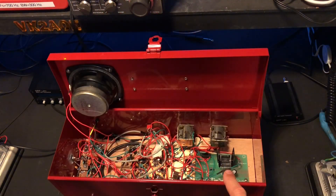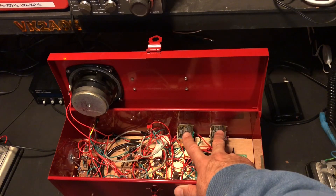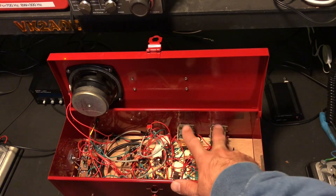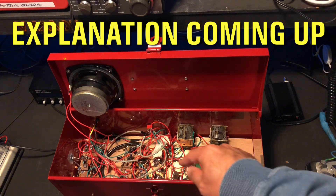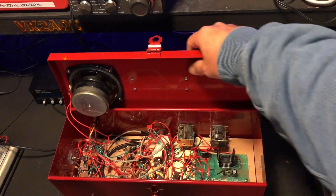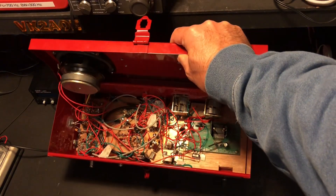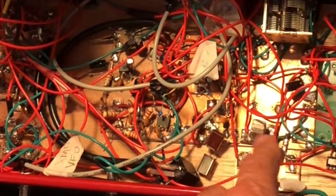Over here we have the Jaycar audio amplifier. I put a kit in in the end because the LM386 wasn't doing what I needed it to do. We have our two capacitors that we talked about earlier on. And in here we have our Colpitts oscillator just over here, and we have our two banks of crystals happening inside here.